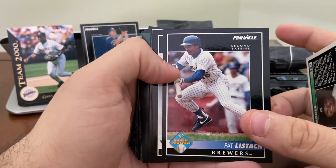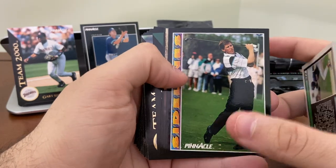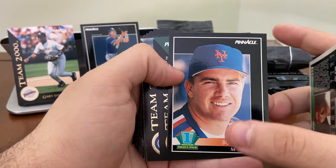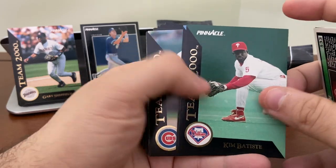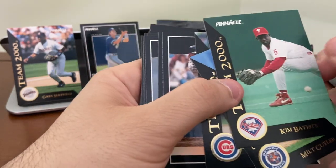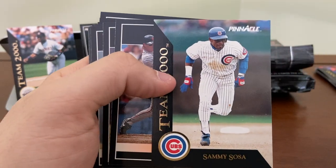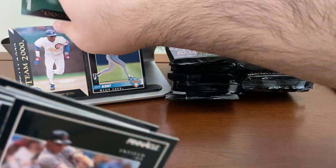Pat Listach — Rookie of the Year for the Brewers. Another Orel Hershiser golf card, another Jack McDowell, Bobby Jones. The Team 2000s: Kim Batiste, Milt Kyler, and — nice — Sammy Sosa here with the Cubs. So he appears in the base set as a White Sox, and he appears in this subset as a Cub. I'm going to pull the Sammy here to compare.